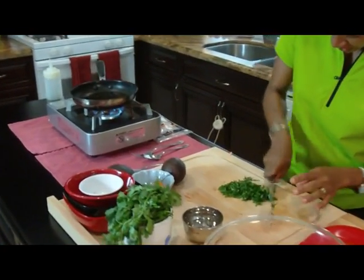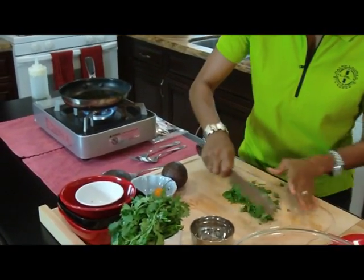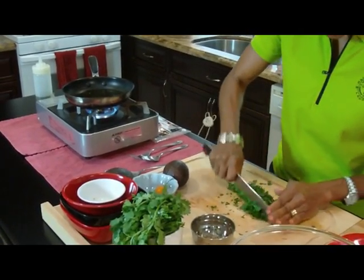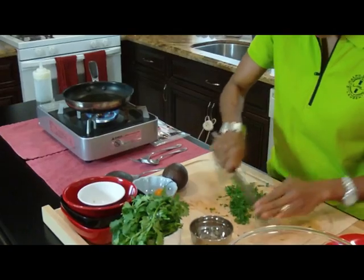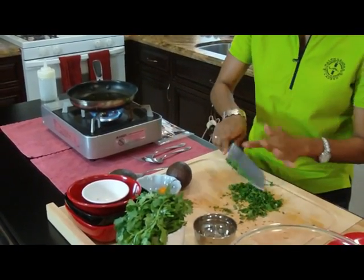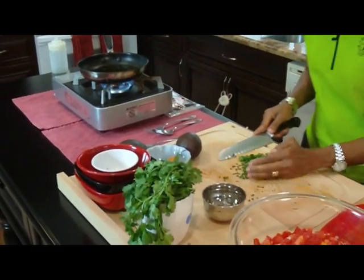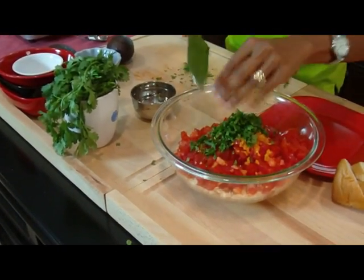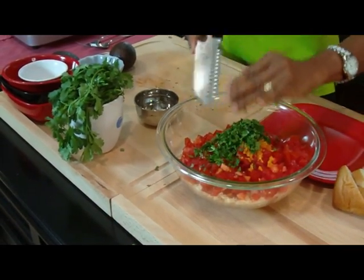I'm going to julienne it for starters, and then I'm going to do a little rough chop. It doesn't have to be a mince — it can just be a rough chop, because I like to see the actual cilantro in this dish. The little pieces of cilantro are really nice. So all that gets added to this right here. Oh my gosh, it's going to be so good.